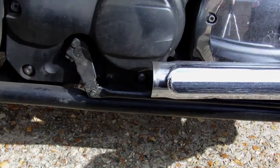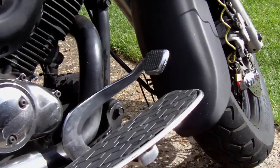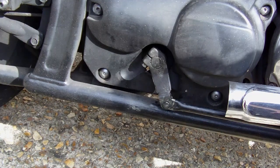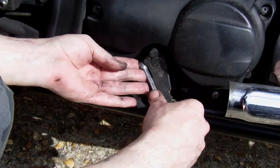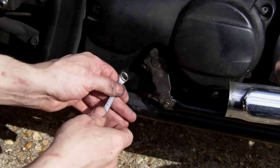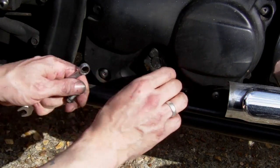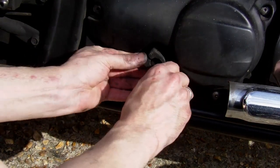Now we need to be able to get that exhaust out, and it's an absolute nightmare. Which requires a ten mil spanner. So find a ten mil little spanner and just pop this off. Now take note of the two marks that are there and line them up when you put it all back. Here we go — pop this off.